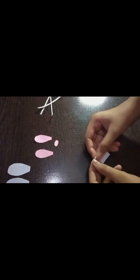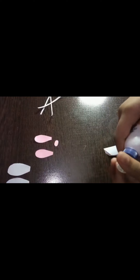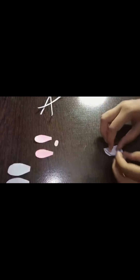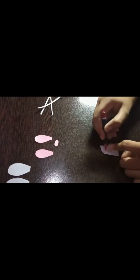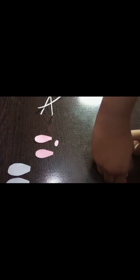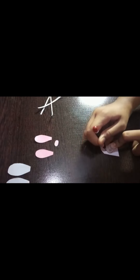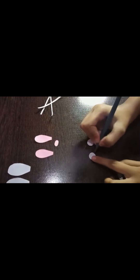Now take a small piece of white paper, fold it, and use the cap of your Fevicol bottle to trace a circle. Place it and draw the circle, then cut it out. We have cut out the eyes. Now take a black pen or sketch and draw the eyes on them.